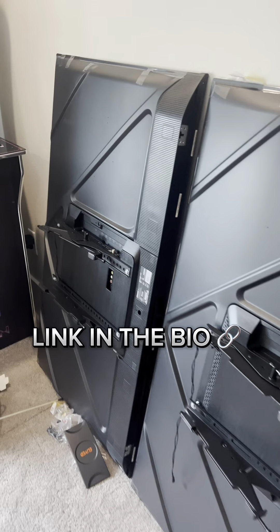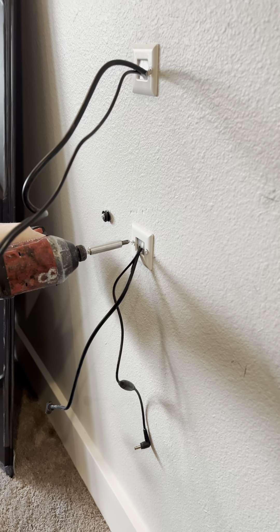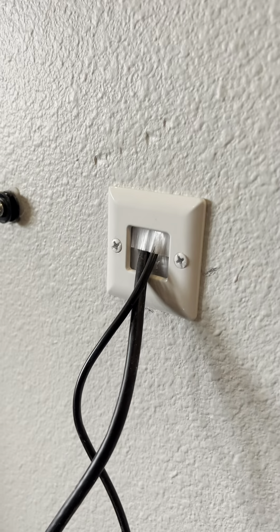I'll have a link to these adjustable tilting brackets in my bio — they allow you to move the TV up and down real easy. Not everybody can get it level the first time so that's going to help. Now this hole here is for the sound bar wires. I like these Datacom in-wall brackets; it's easy to pass your wires through and it looks professional behind the sound bar, so I have a link to these in the bio as well.